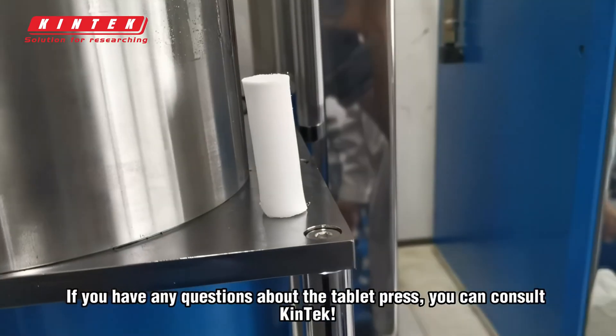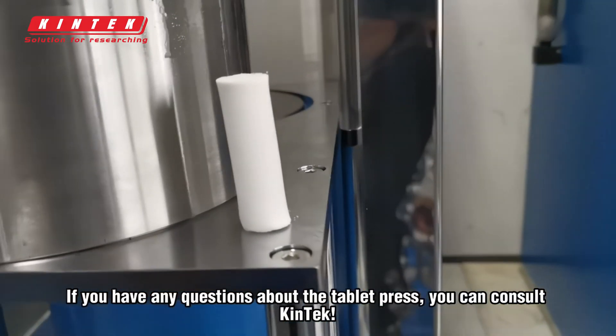If you have any questions about the tablet press, you can consult Kintec. Thank you.